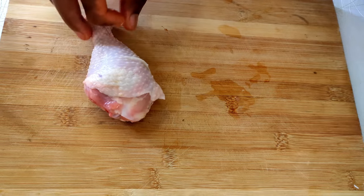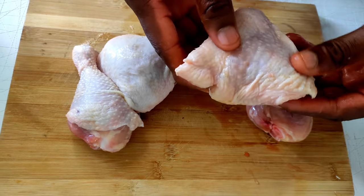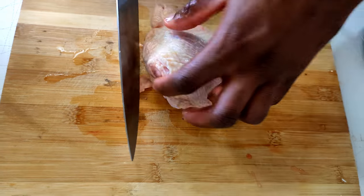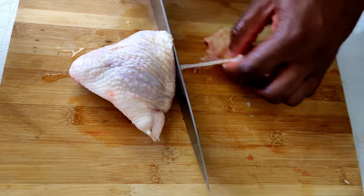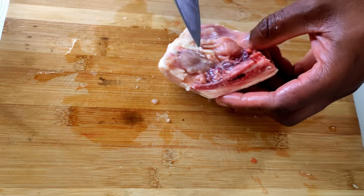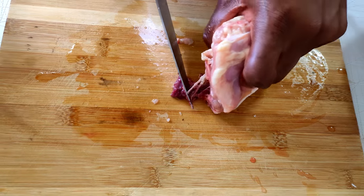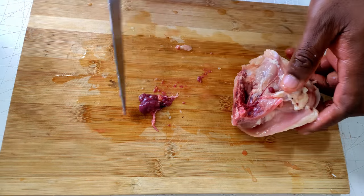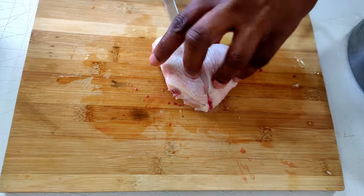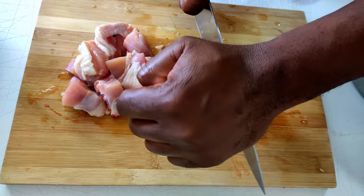Alright, time for the chicken. I have four pieces here but this could easily be six or eight and still work. Whenever I'm making stews I usually go for darker meat — leg, thigh, and wing get a pass, but I'm just using legs and thighs this time. These have a deeper flavor and can manage a longer stew, versus a breast which has to be cooked more precisely so it doesn't end up dry, tough, and trashy. Extra bones also equal extra flavor. I'm going to clean this up and chop into roughly bite-sized pieces.